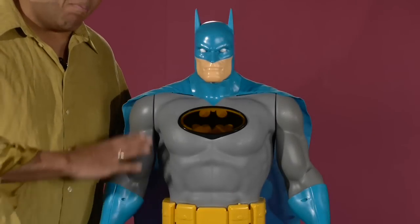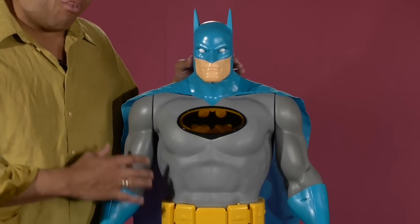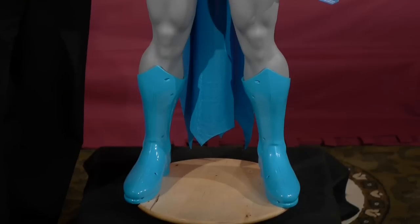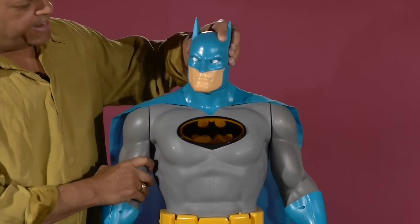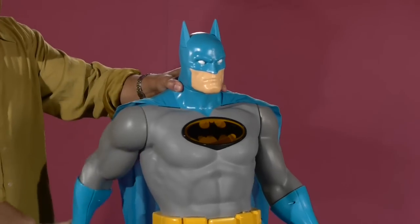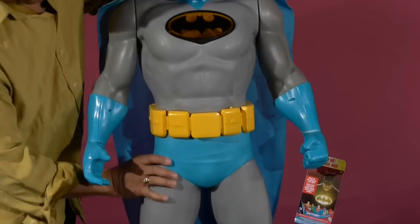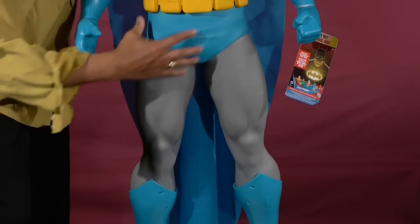What this guy doesn't have in articulation, he makes up totally for in awesomeness — just a pure presence of his size. He's four feet tall. He's a little higher now because I have him on a box and on a Lazy Susan turntable. But at four feet, he comes up to about my chest level. This guy is huge. He has limited head movement, about that much — no up and down movement. The arms go total 360 rotation. No waist movement at all, no ab crunch, no leg movements, no foot movements at all. Nothing. Just coolness.